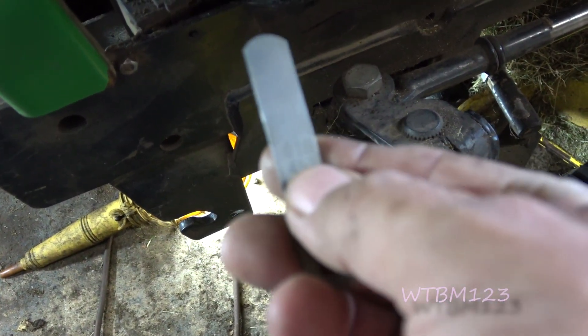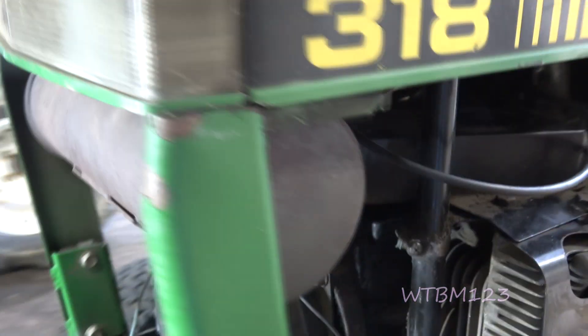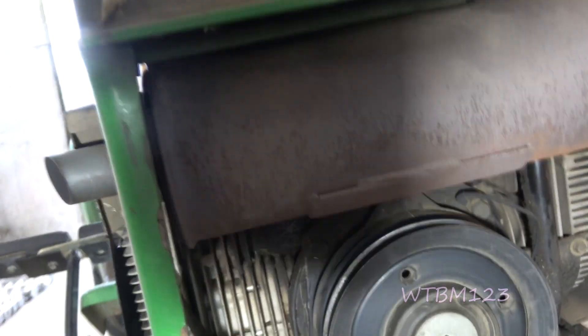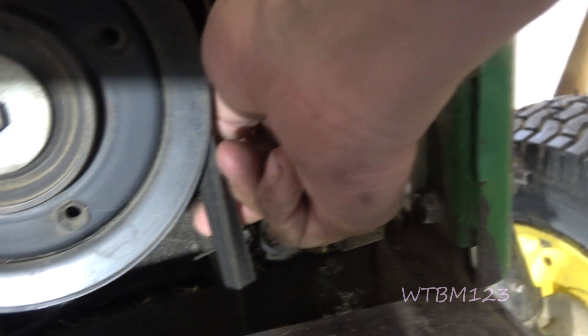When you put an 18-thousandths feeler gauge in, you should feel some resistance — and this is nothing, it's way too big. Now the gap on the other side, I can't even get the feeler gauge in. So you've got a bolt here, a bolt up here, and one down here on the side.